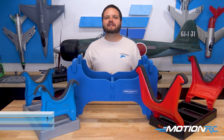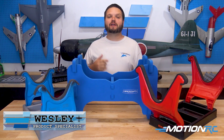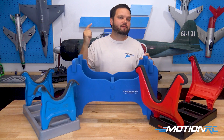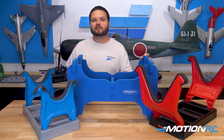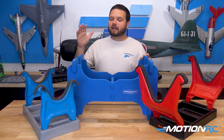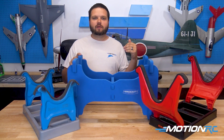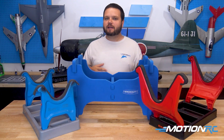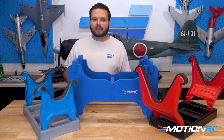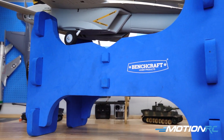Welcome to Motion RC, I'm your product specialist Wesley, and today for this quick tip we're going to be talking all about stands. These are some of the best items you can purchase to make your life easier in your workshop when you're working on your model airplanes. A stand makes it so you don't have to worry about damaging it while holding your airplane upside down working on the bottom, or if you're inside the airplane working with the retracts up. We have our foam bench craft stands available here at Motion RC.